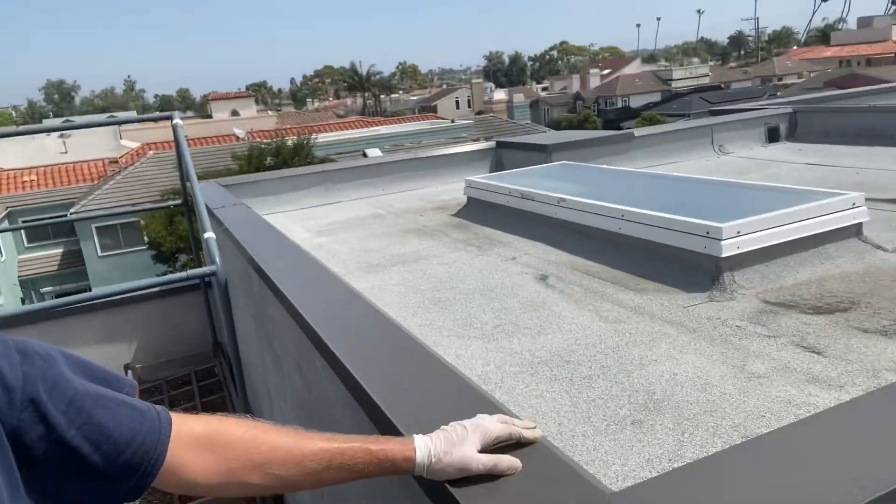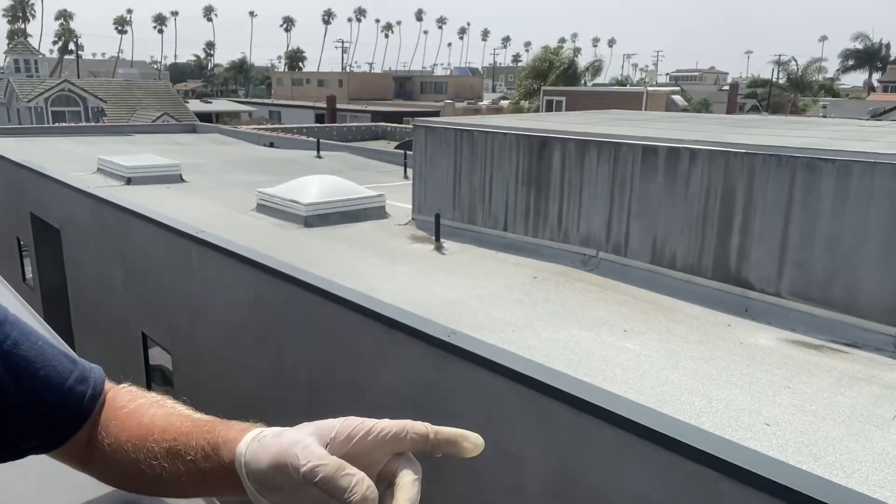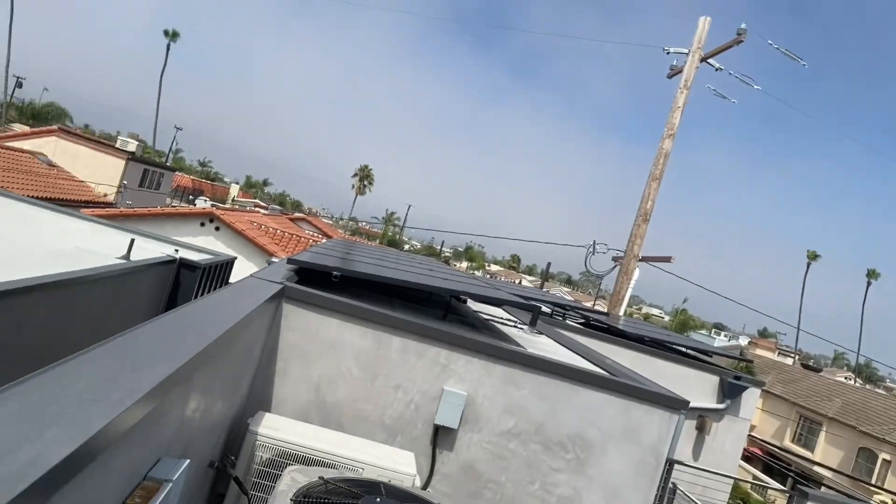Doing a huge job today so I haven't got much footage. We finished up the inside in about three hours flat and we're working on the screens right now. We're gonna clean all these skylights on the neighboring building and this building as well as these solar panels.